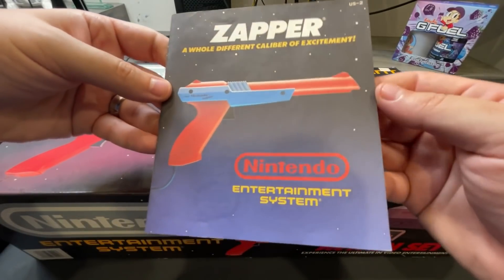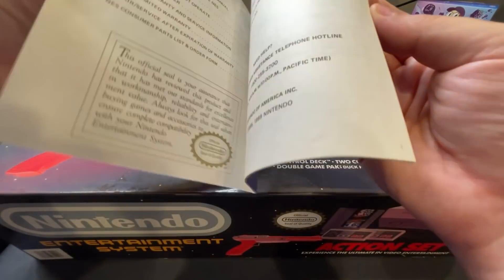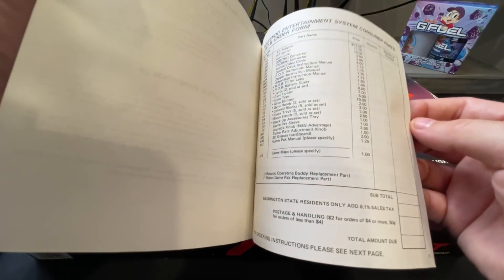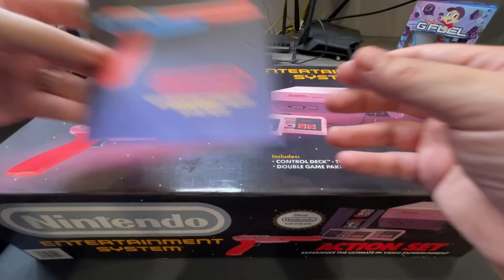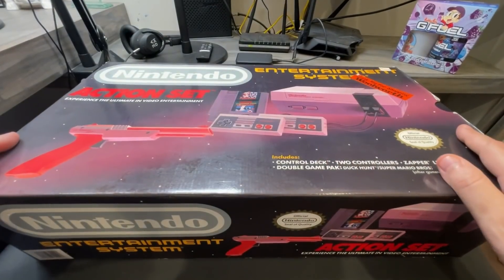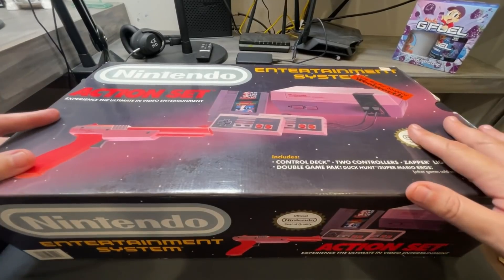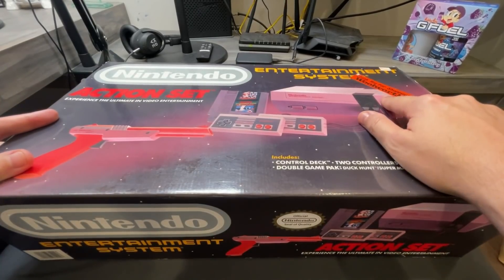The final piece of paperwork is your zapper — 'a whole different caliber of entertainment.' We're going to talk about the zapper; there's a way to know if the zapper is real or not. That's all our paperwork. Now the actual box — this is big. This is the original box, everything is in it.